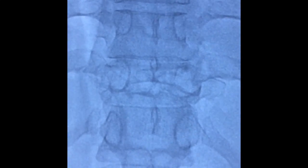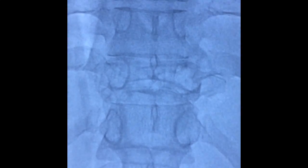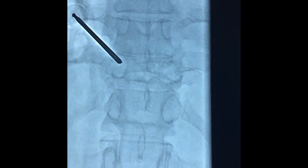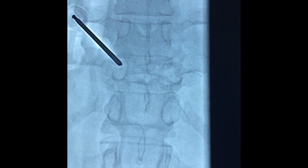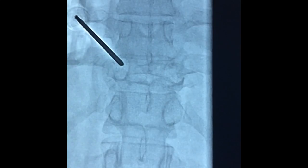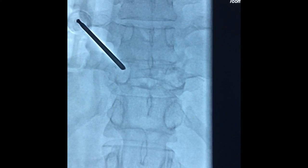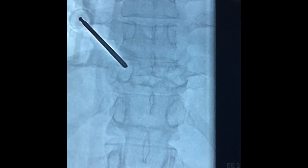Examination of the spine under fluoroscopy — this is the AP view showing a compression fracture of the D11 vertebra. It's a beveled needle from Cook, which we placed under fluoroscopy guidance into the pedicle on the left side. We try to advance the needle into the center and as far anteriorly as possible.